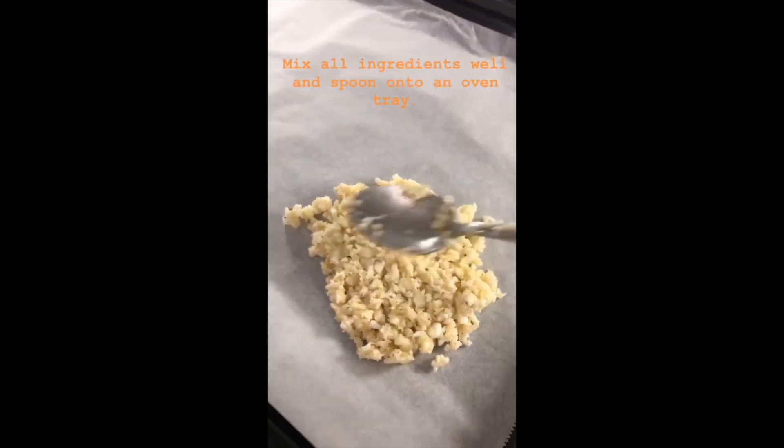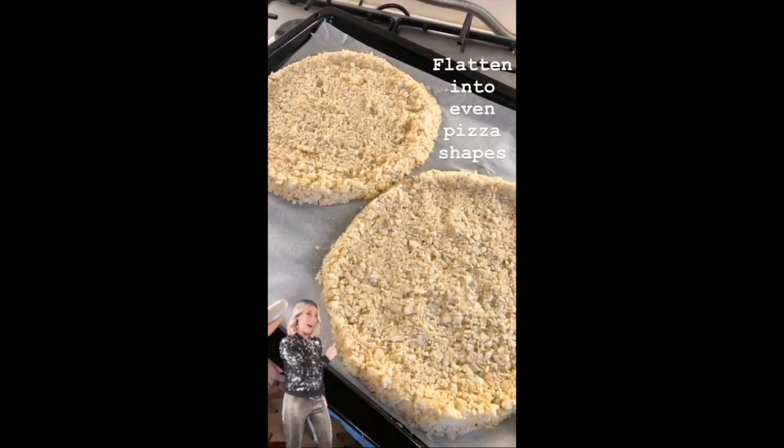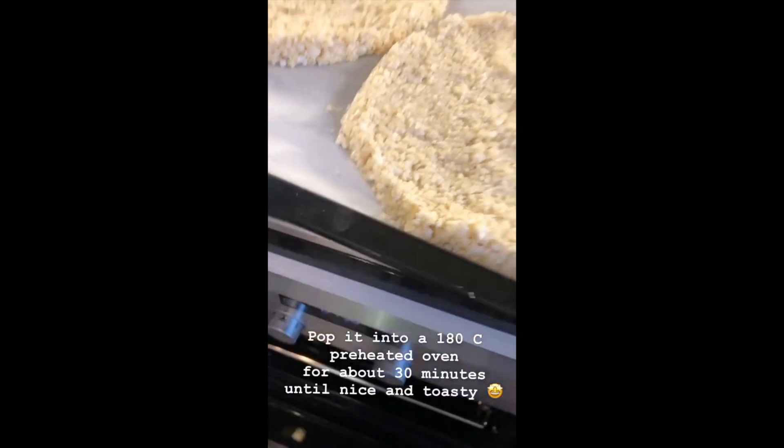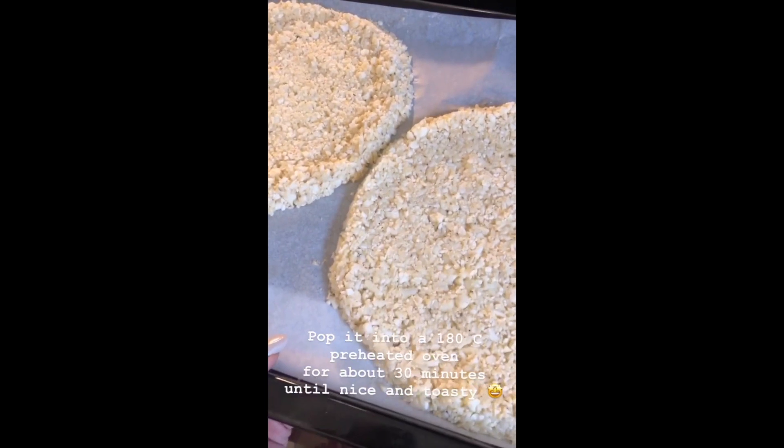Flatten into even pizza shapes and pop it into a 180 degree preheated oven for about 30 minutes until nice and toasty.